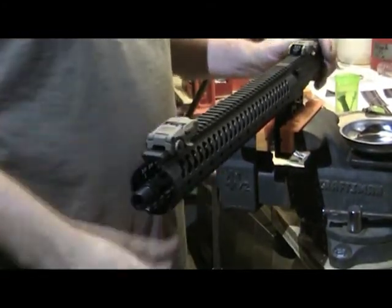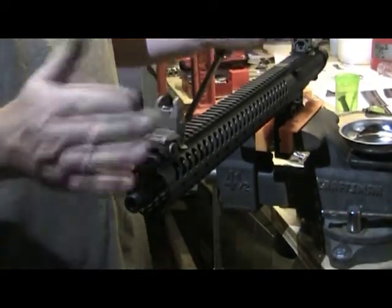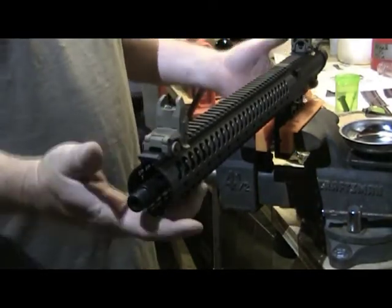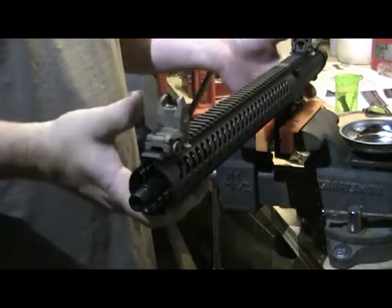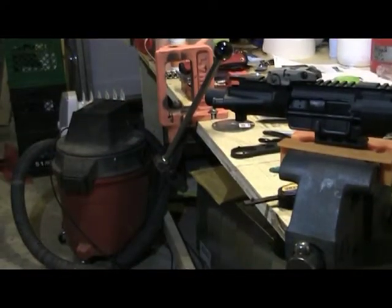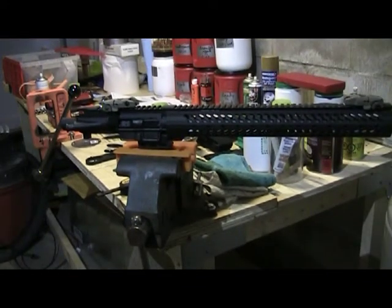Then sighting is going to be an issue. That's front sight, rear sight, fixture down the rail. Nice! Awesome! Thanks for watching, folks! That's the upper coming to completion. Thanks again! Please like, be constructive on the criticism, subscribe. Thanks again! Have a good day!